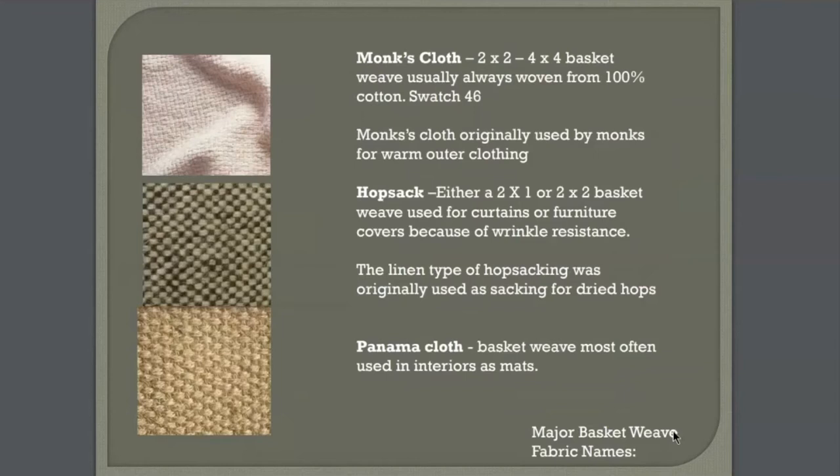I'm a little disappointed that in our textbook they gave us an example of a polyester monk's cloth, because really part of that was that it was cool and lightweight, used for the monk's robe. But you're looking at this basket weave — it's an open basket weave so you see those kind of squares that are left, and it is made of polyester.